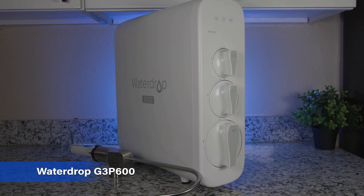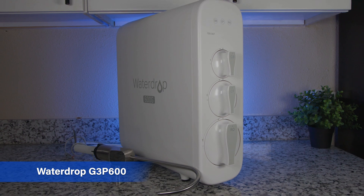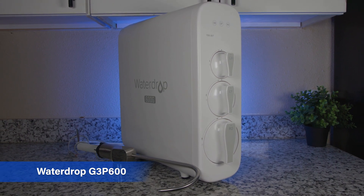Hi everyone, it's Sarah from BOS, and today we're reviewing the Waterdrop G3P600, which is a tankless reverse osmosis system that goes under the sink. Most importantly, I want to discuss the filtration results that the Waterdrop G3P600 could achieve in our lab testing for real-life contaminant reduction.